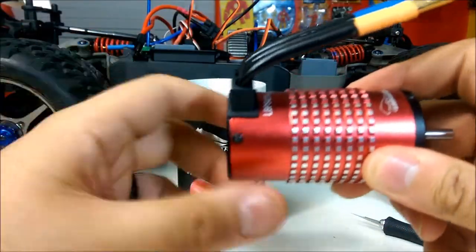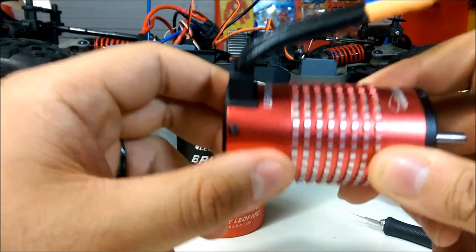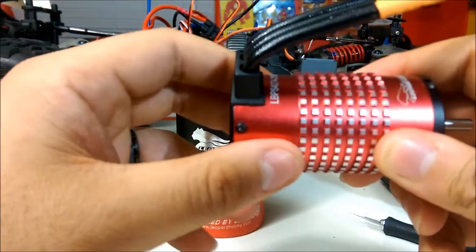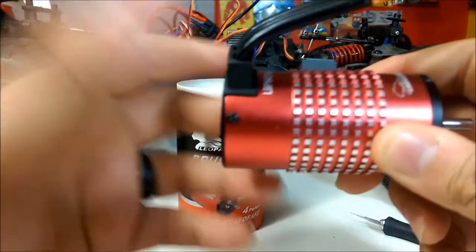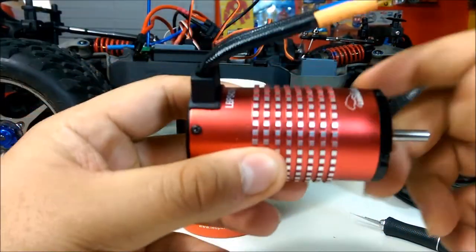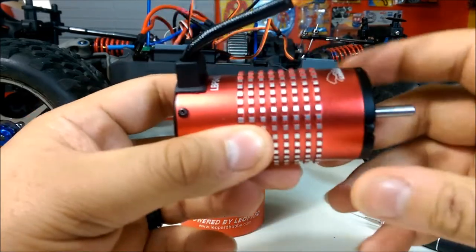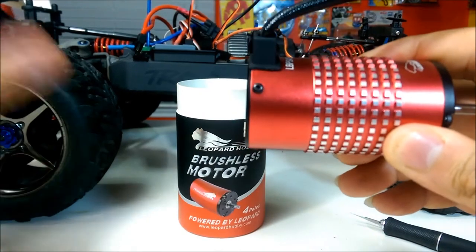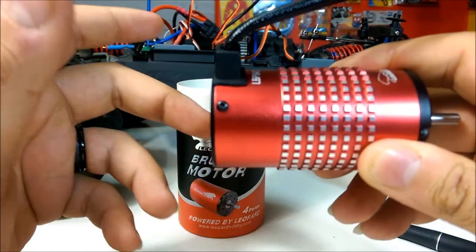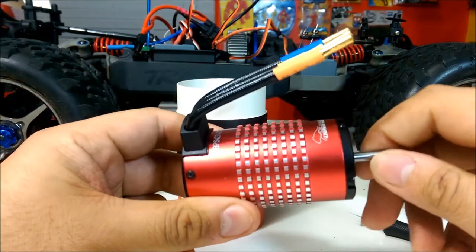I got this for about $60, which is pretty unheard of for a motor this size and power. Usually they go for double the price — the Mamba Monster minimum you can find for about $100, which is a little out of my price range right now. I just got into the Revo and I already had an 1/8 scale 2200kV motor in it, but it felt a little underpowered for the size of this vehicle.